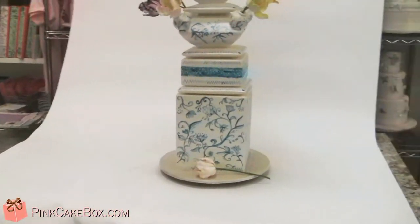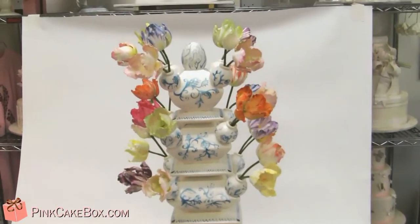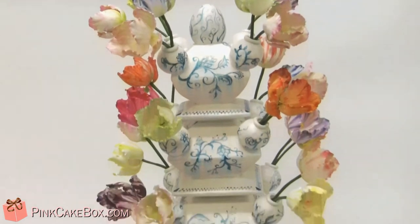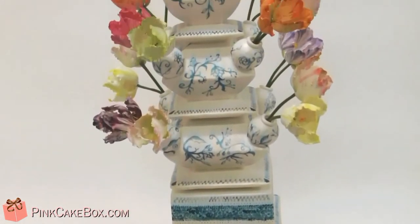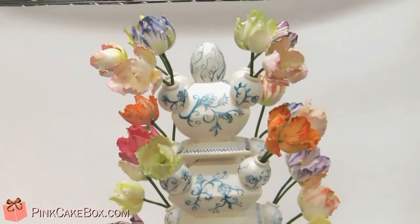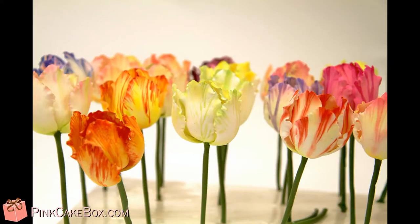I'm really excited about this cake. I'm really excited for Mama Koops to see it. I love you, Mom. I hope you love your cake. Happy birthday. You're the best mom ever, which is noted by this very time-attentive cake. I love you.